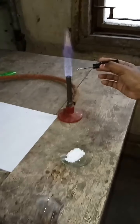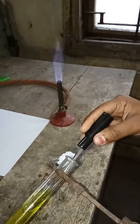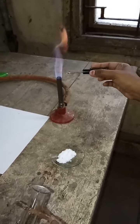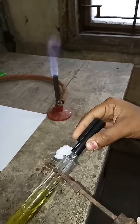Hello students, today we are going to do salt analysis of solution number 13. This is your original solution (OS) of solution number 13. We start with our salt analysis with the first section, that is preliminary tests.